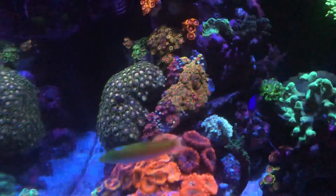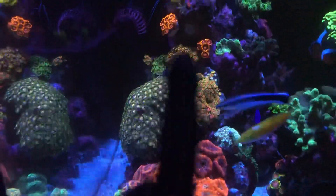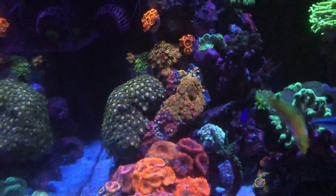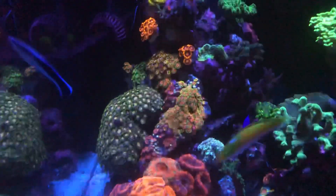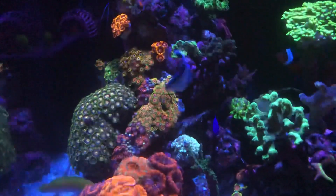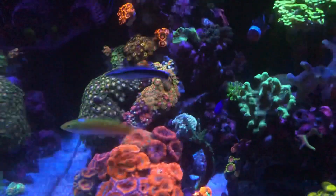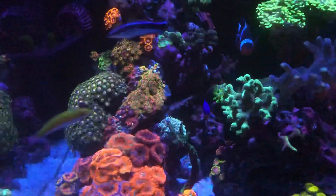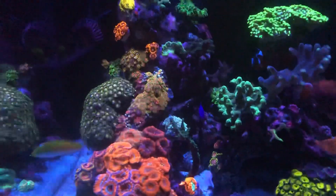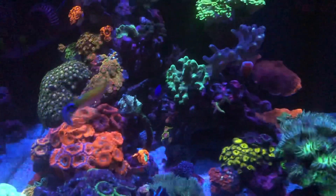Everything in the tank is doing good. The zoas that are left in the tank are doing good. I did lose some frags that I placed around here, but not a lot. At least I still got some that stayed alive, which is a good thing because I would have suffered a lot if more of them had died. They're coming back around, so hopefully the tank is going to come back and be stable again.